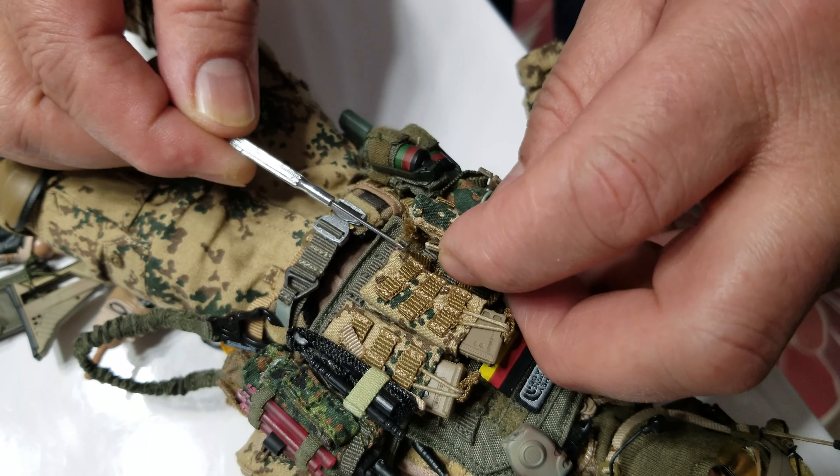First one on the right, then the middle one, and then the last one will be the third. Thank you, hopefully that's helpful for you.